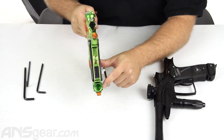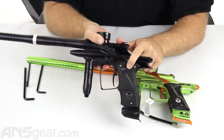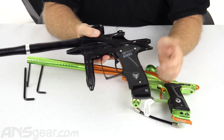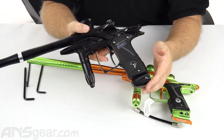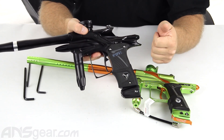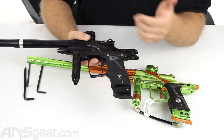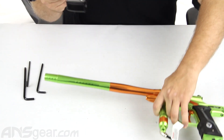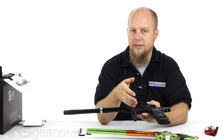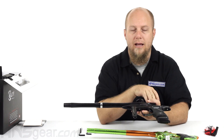The old OLED screen was on the back of the FX — they've moved it to the side, which is a little bit easier to see and your hands won't be covering it. To enter programming modes, hold the trigger down when you turn the gun on and you can access all the modes straight through the trigger without fumbling with buttons on the back. It still has the on/off ASA. This is a great update to the Fusion line — everything people didn't like about the old one has been addressed. It's available in five different colors, so order yours now at ansgear.com.